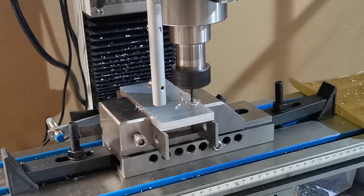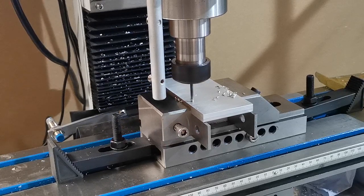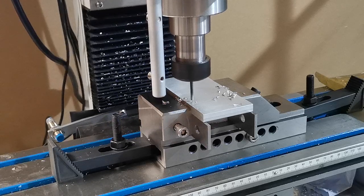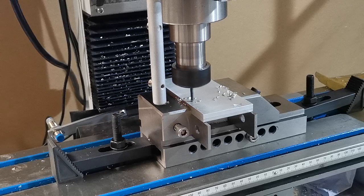These are 3.3 millimeter drilled holes with a stub drill, so we don't need to do any kind of pre-drilling. That's what Fusion 360 decided was a good approach for these.